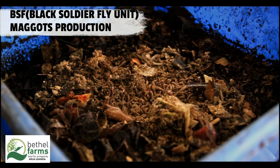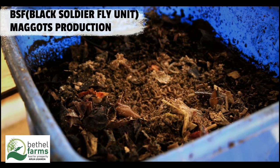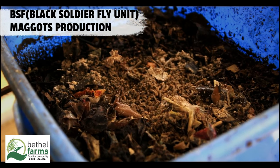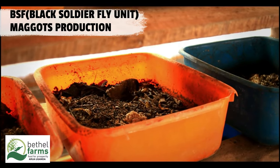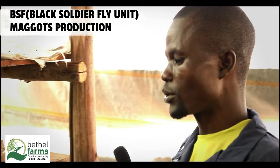Feeding the larvae: feed the larvae once a day. Ensure the organic waste is evenly spread to avoid overheating. BSF larvae can consume up to twice their weight in organic waste daily. Monitor consumption and adjust the feeding quantity accordingly.